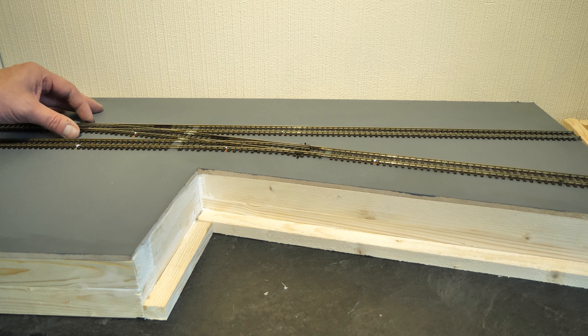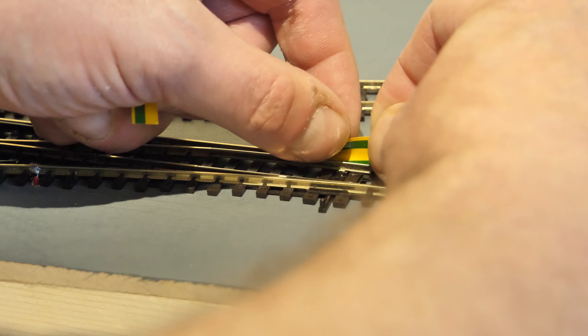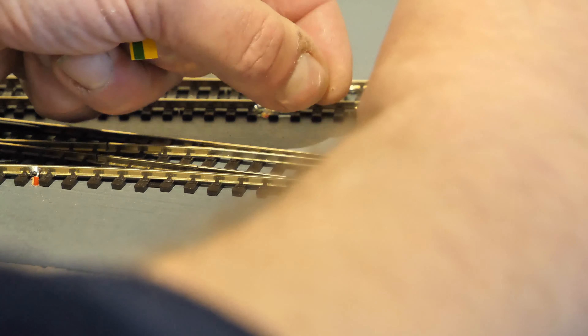Hello, welcome to Episode 2 of West Bank Key. I've done quite a bit since the last episode. You might not be able to see all the changes just yet, but I've started to lay where the harbour is out. All the track is now wired, so I'm just going to show you that.